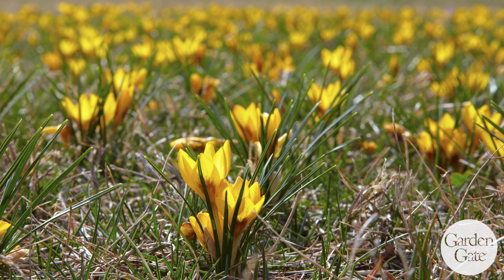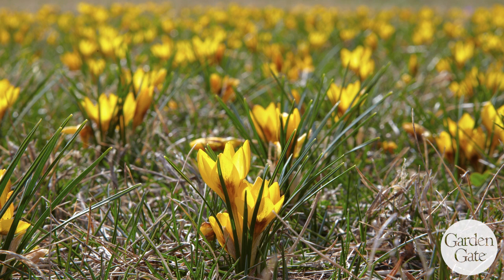They will naturalize, though I've heard mixed results about putting them in the lawn. Sometimes they work and sometimes they don't, although I did find one in my lawn this year, so we'll see how that goes.